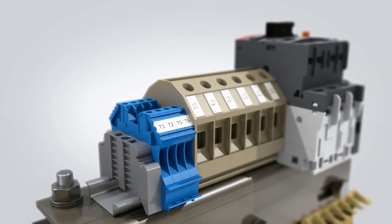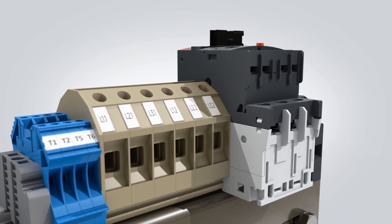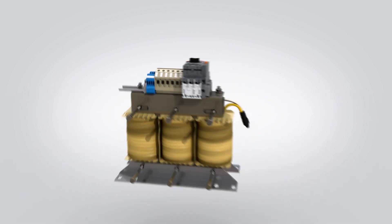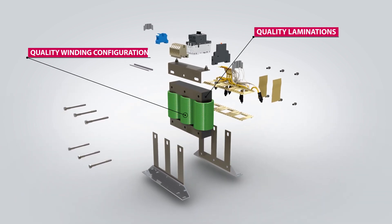As standard, the units feature overload protection and temperature sensors for the filter windings. The Z1 filters are 99% efficient at full load, achieved through the use of high-quality steel laminations and winding configuration.